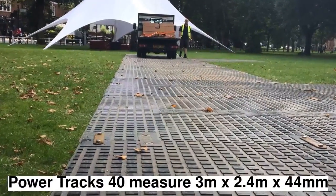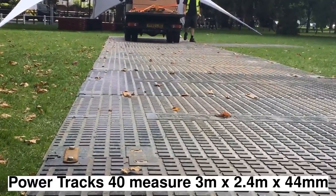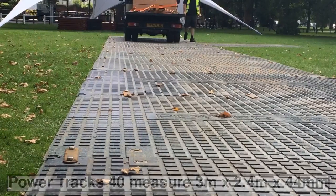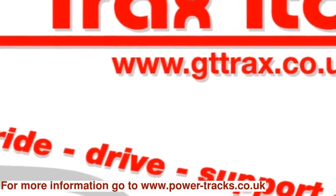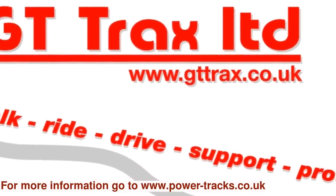Powertrax 40 is ideally suited to provide a temporary roadway system for both pedestrians and heavy duty vehicles. The panels are available to rent or buy, and a nationwide installation service is provided.